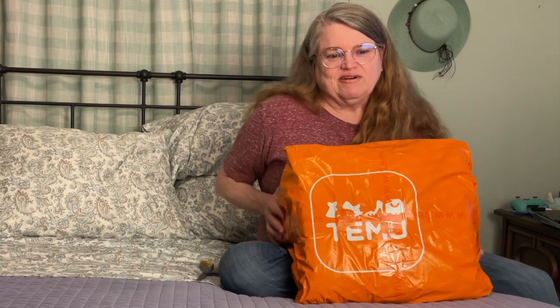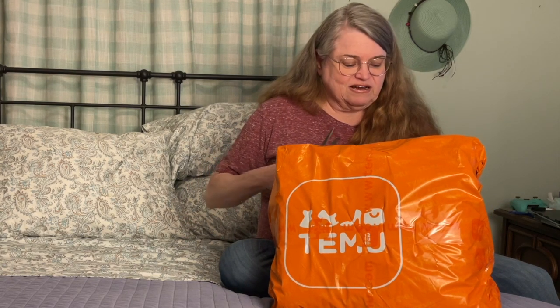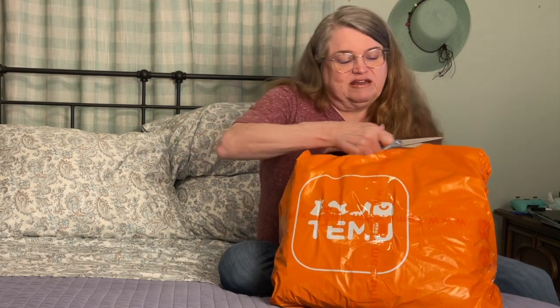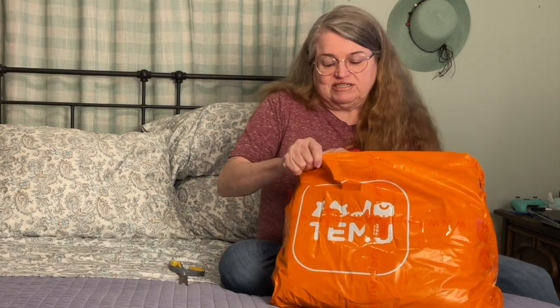Hi everyone, this is Lori the Crafter in the Mitten. I decided to order some things from Temu, just like I've seen everybody else do. I've been seeing a lot of videos pop up on my YouTube stream, so I said well I'll try it out. I ordered a few things, got the delivery this morning, and I wanted to do an unboxing for my channel. I haven't opened it up yet.